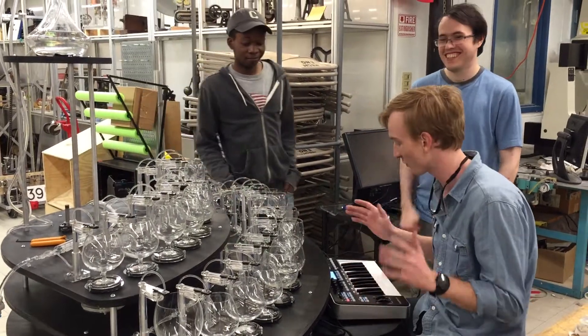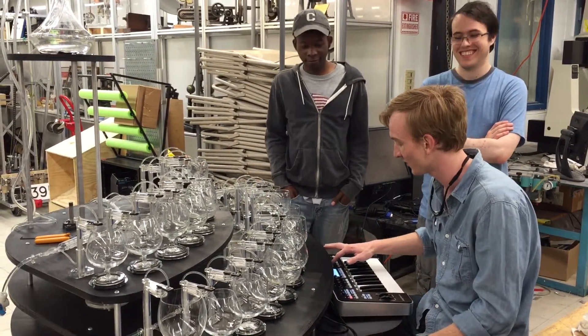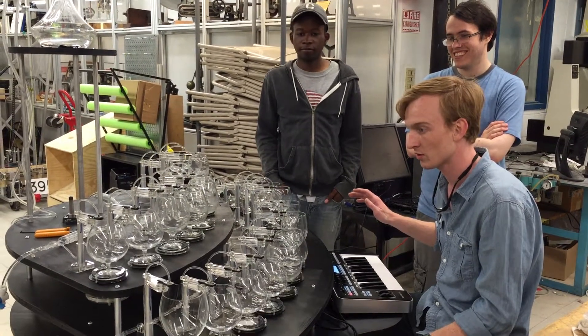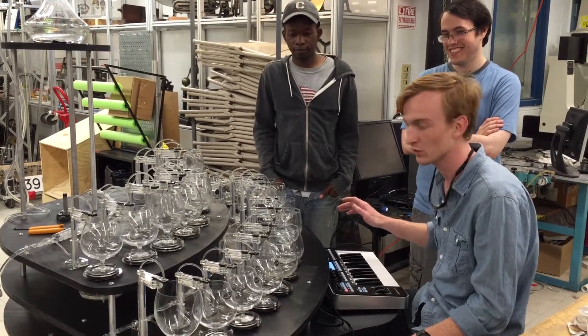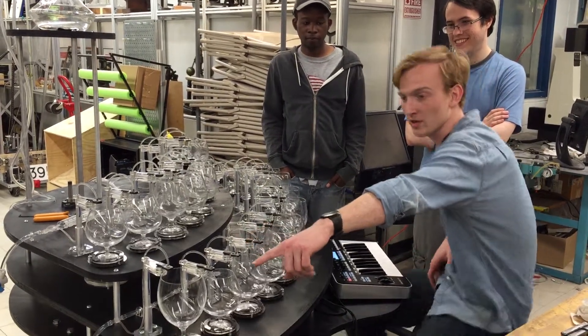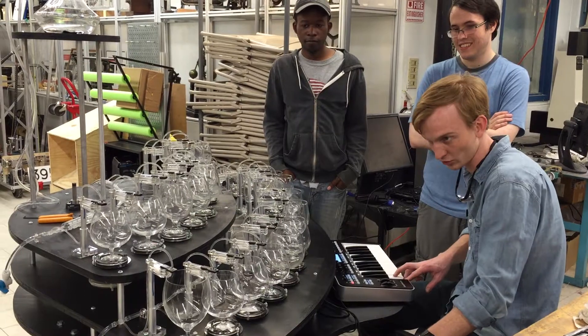We are tuning it, calibrating it, and we've got a little bit working and I'm going to show you. You turn it on with the button on the keyboard. It starts up. You adjust the speed and start with this note over here. I'll show you what it can do.